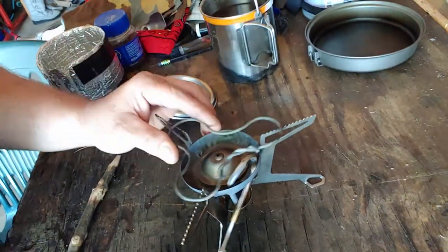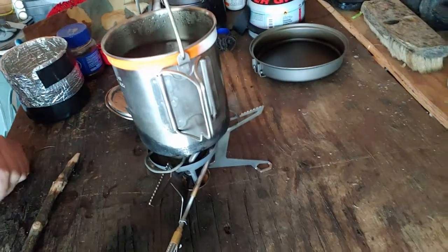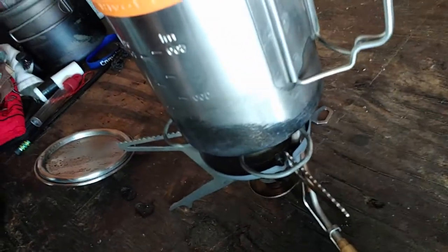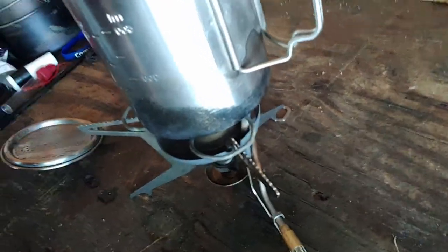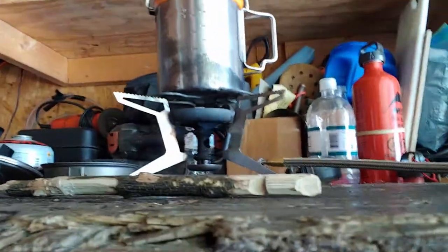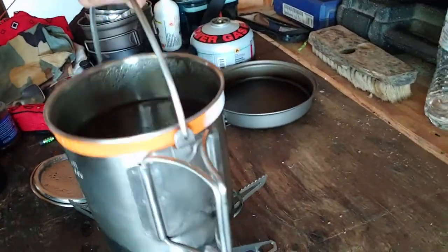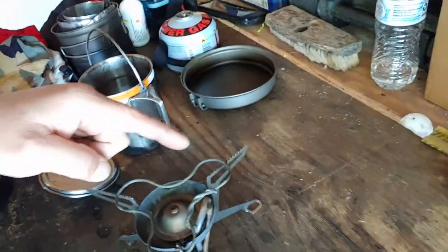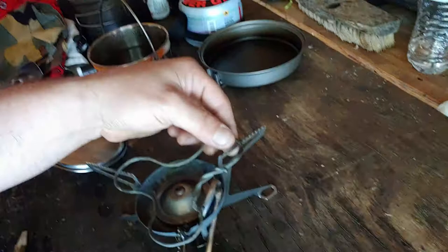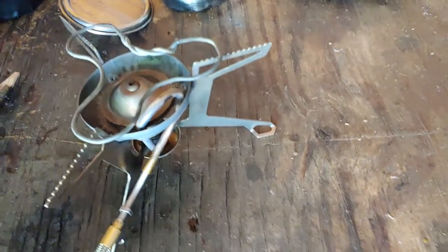It just sits right on there, and once it finds those grooves it's on there. That way you can just stick it right on and don't have to worry about fiddling around. You can see how close it is to the edge of the main burner area, and it also gets the pot up off that generator tube. You can make it any size you want, but I shaped it so that it wouldn't be sitting on top of that generator loop — so no matter which way you turn it, it just goes around it, not on it.